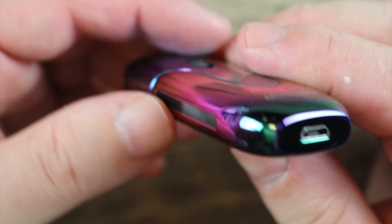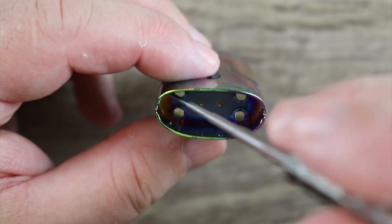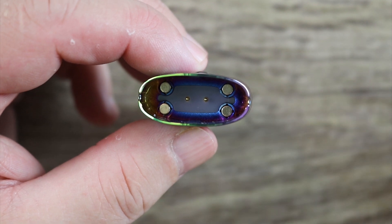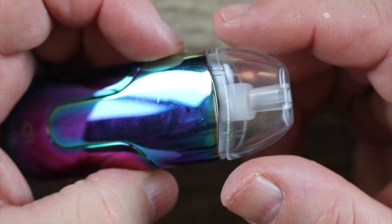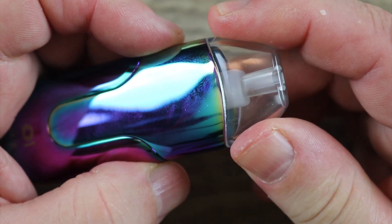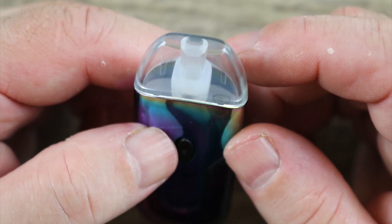Charge port on the bottom. Inside the mod you can see we've got four magnets and two gold-plated pins that coincide with two gold-plated contacts on the pod — that's what's actually going to fire your coil. Pod fitment is pretty nice. Goes in there pretty easy, no movement, no wiggle. I do like that. I really like the fact that the pod is clear so you can actually see your e-juice level.